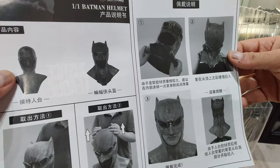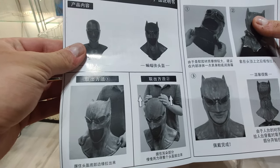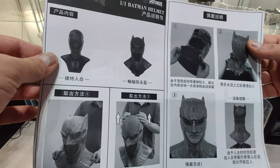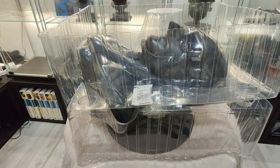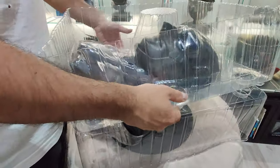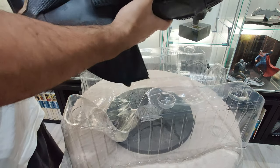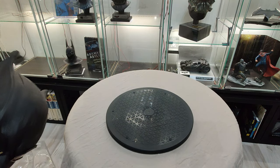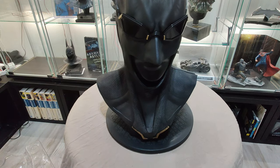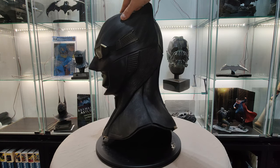If you want to wear it, it is wearable, but in order to get it off the actual stand there is a specific way you must take it off so as not to damage the cowl. It is made out of rubber. Very nice piece.